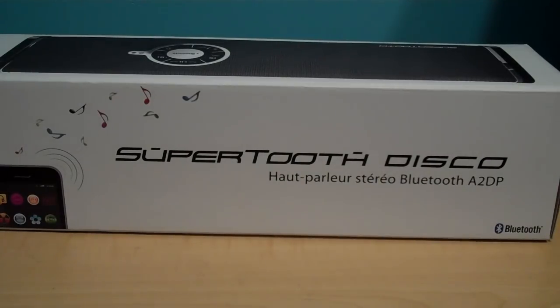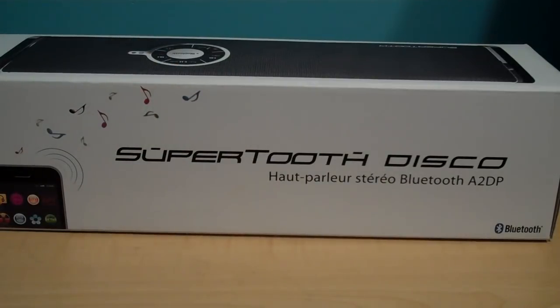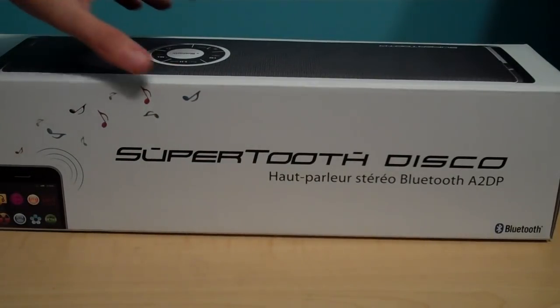Hey guys, it's iPodTouchGoal22 with a review of the SuperTooth Disco Bluetooth speaker. SuperTooth.net link is down in the description bar. They sent this out for me to review and I will go ahead and do that.